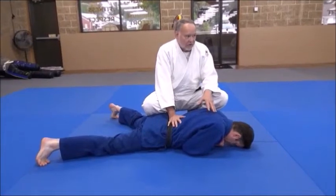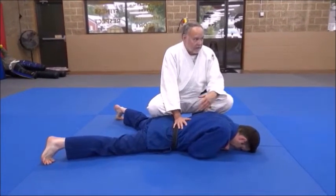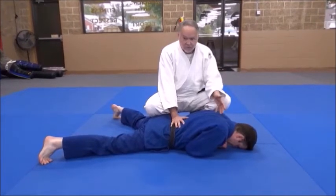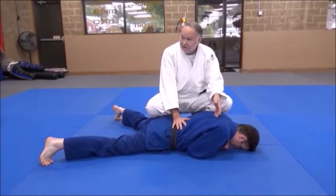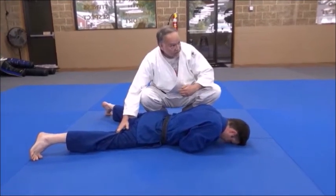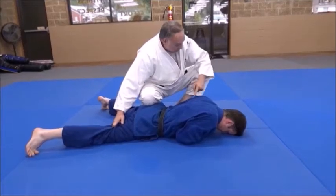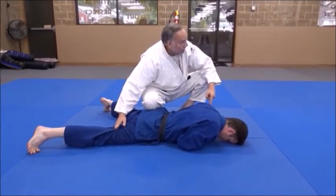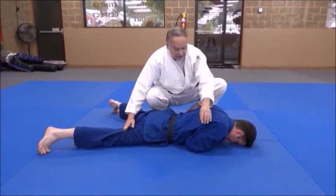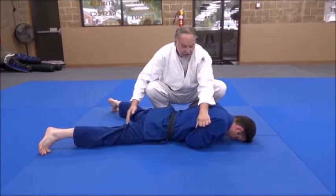He doesn't want to be turned on to his back — he has every intention of waiting for the referee to say mate, or to get out of trouble. He doesn't want to go on his back, so he's going to fight. Instead of just jerking straight back like the basic method, when I start dragging him back I'm going to go toward the direction of his left shoulder, pulling a little more with my right hand on his leg and kind of steering him.